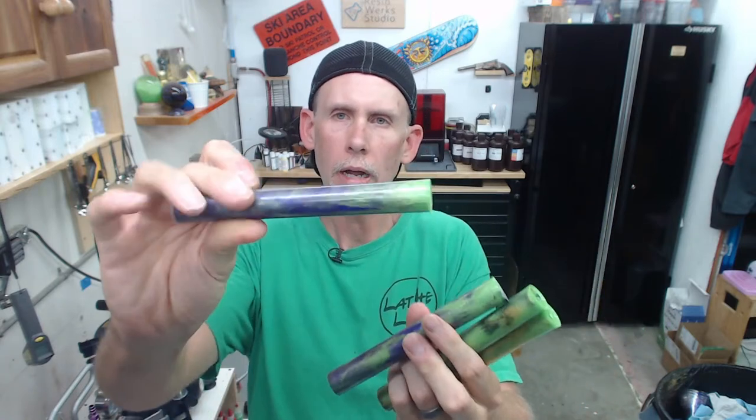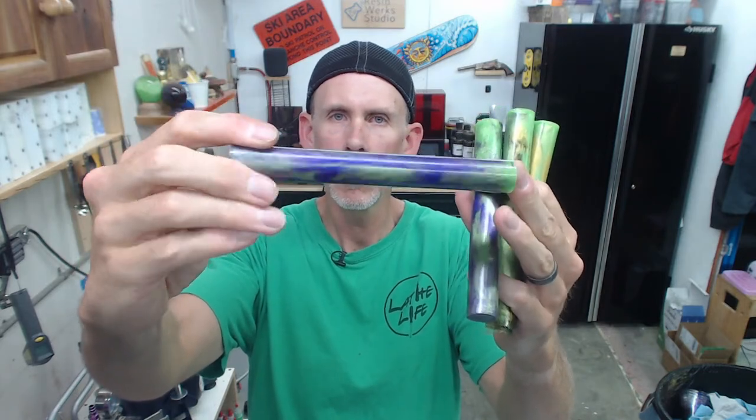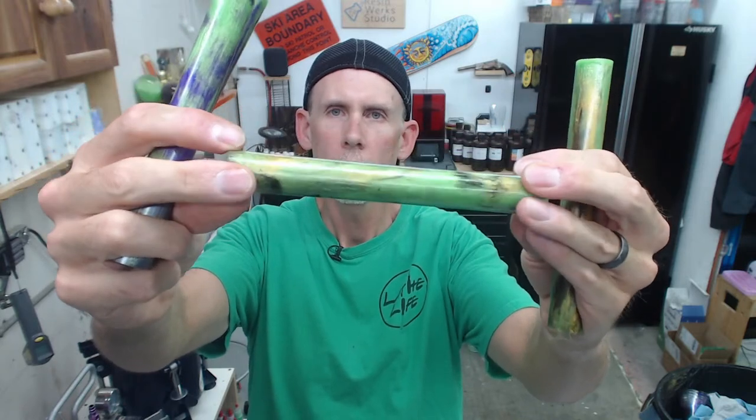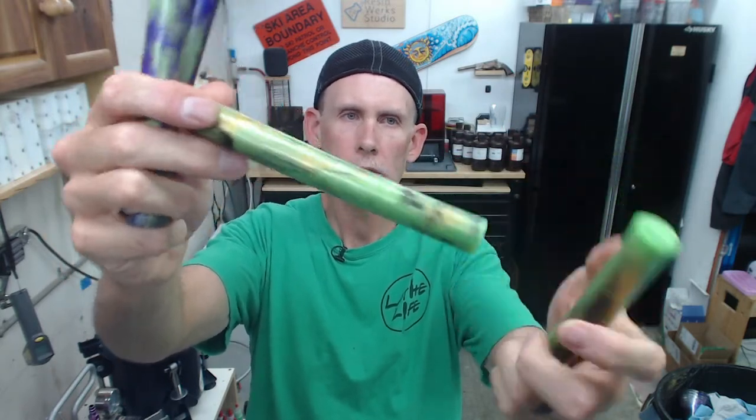Let's get into some tips and tricks on these pours. On my website, resinworksstudio.com, you can get the micro starlight, starlight glitter, blurple color shift powder — that stuff's all available. I was mentioning I want to convert some blanks from square form to round. I got a new design for the Joker coming soon — purple and green. And then this one's called Jamaican Me Crazy — the colors of the Jamaican flag: gold, lime green, and black streaks.